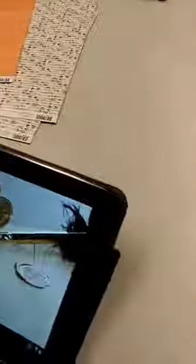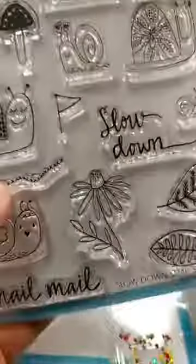Let me show you some samples. First, here's a really cute sample with the Snail Mail set. This is a really simple card, but what I love is they've used the snail trail and put some little teeny tiny flower sequins on it. That really makes the card — having that snail trail there. We do have some of the little mini flower sequins in stock, so it would be easy to recreate that card.